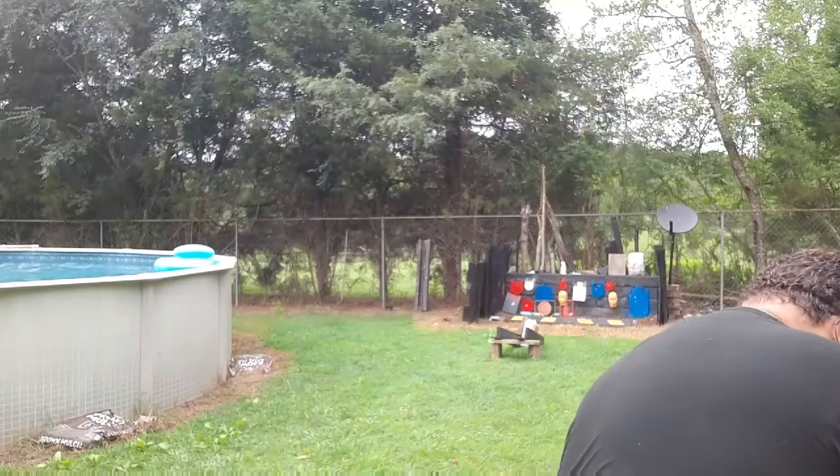Alright folks, this is part three of our 9mm TMJ 115 grain full metal jacket test. This is remanufactured ammunition from Callaway Ballistics. Part three of our test.